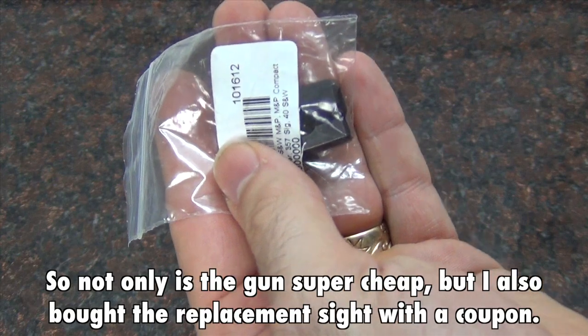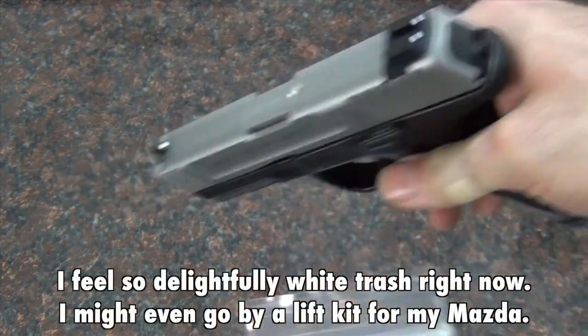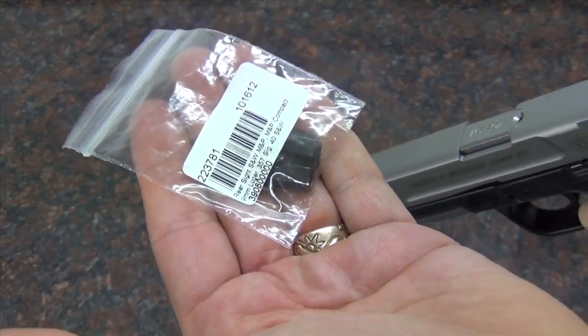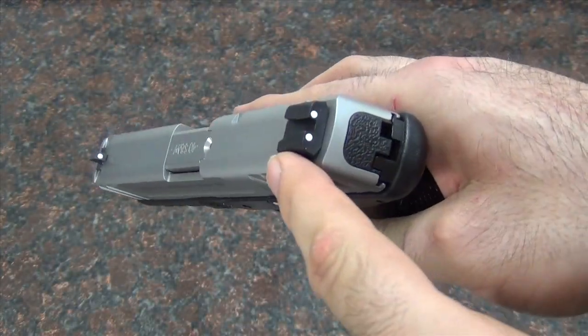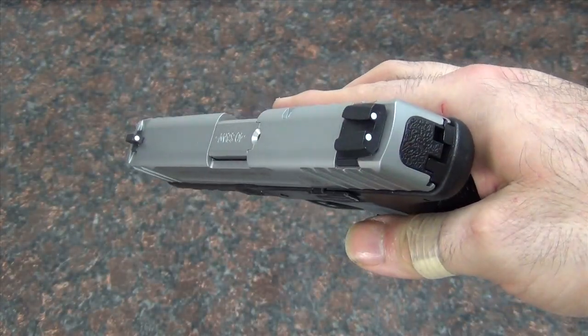I actually ended up paying about $1 for this sight. Now if you don't have a coupon and you're not already ordering $100 worth of stuff, it will cost you like $15 or $16 to upgrade. But for me it's costing $1. So I'm going to take the old one out, put this new one in, and see if it makes a big change.